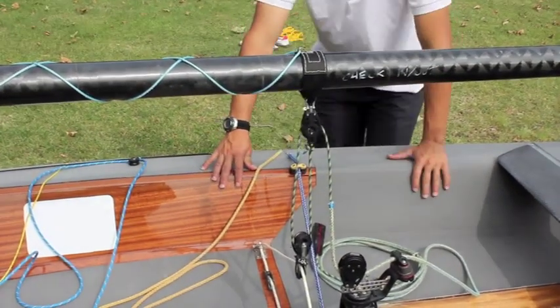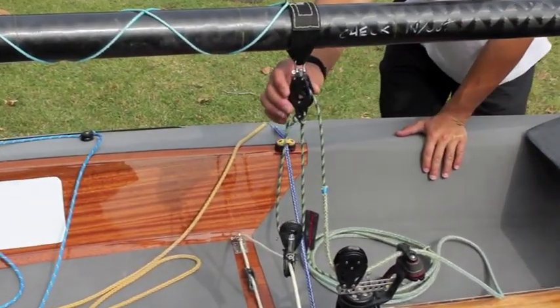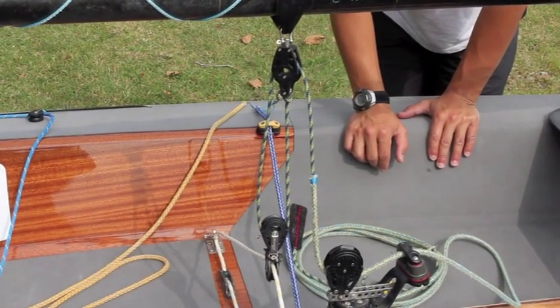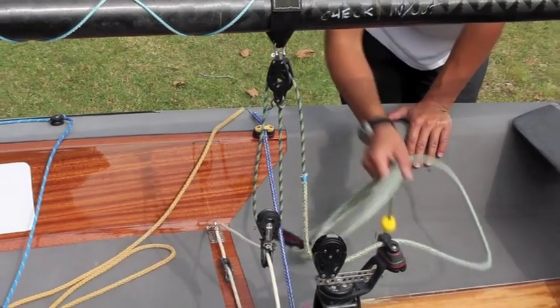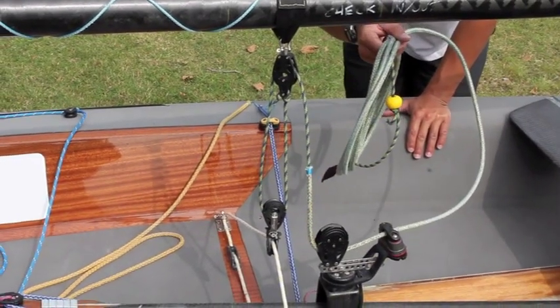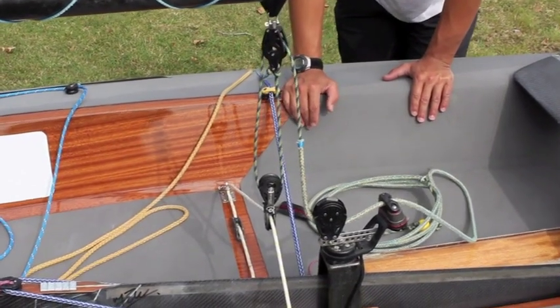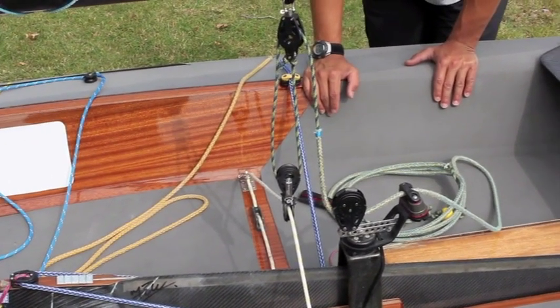Going down we find the mainsail pulleys with a 3-to-1 ratio. This system has the great advantage of using a short rope, around 5 meters in length, but it has the drawback of being hard to pull in strong wind.